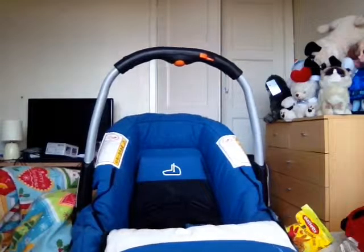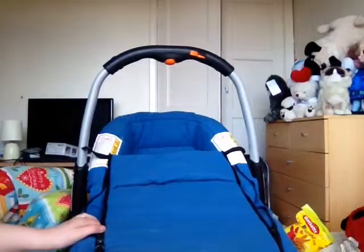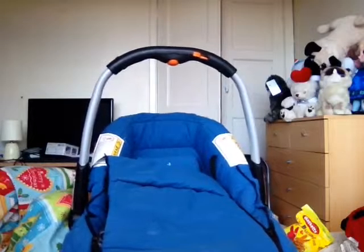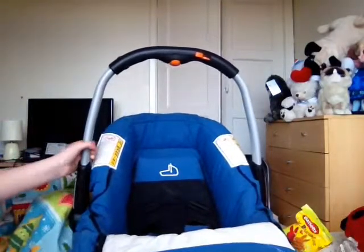Hi guys, I'm going to be doing a car seat review. This is the Jane car seat and it is really good, so let's start off with the straps.